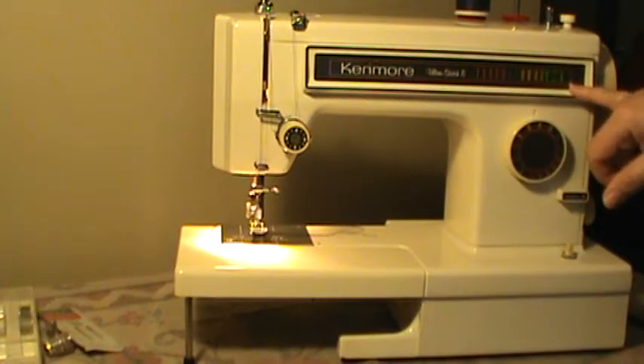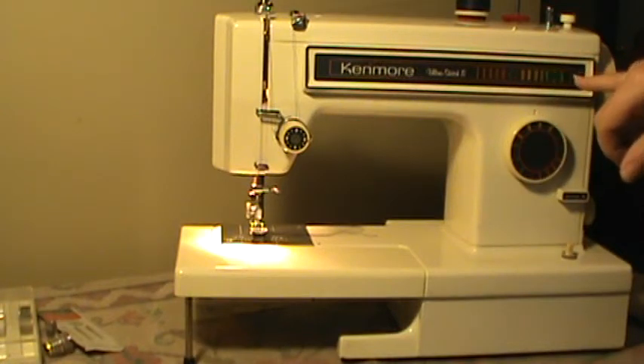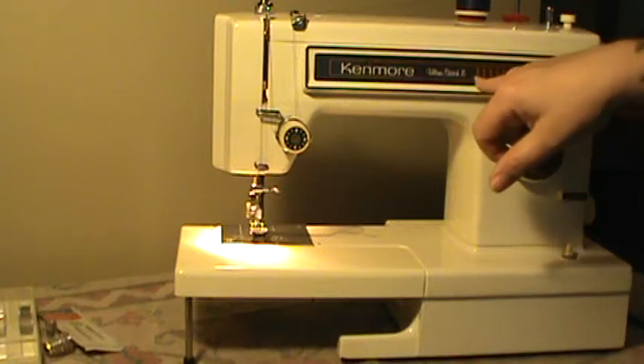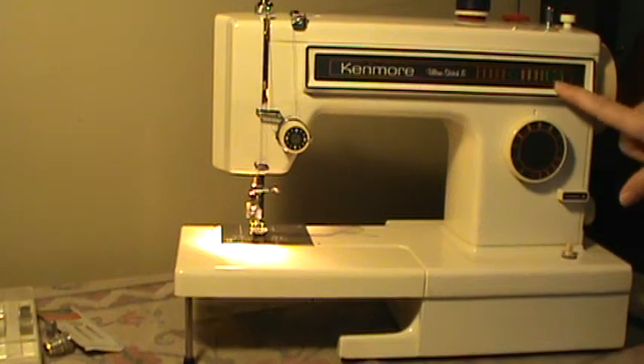It does have both utilitarian and stretch stitches built in. It has four stretch stitches, and then straight, zigzag, blind, and multipoint zigzag, as well as an automatic buttonholer built in as well.